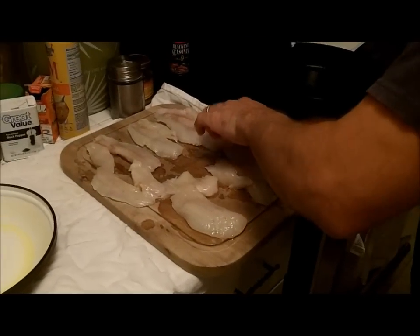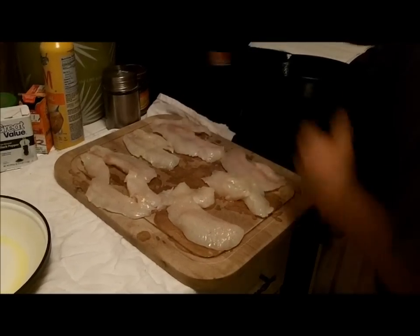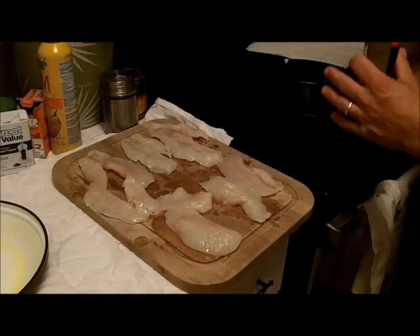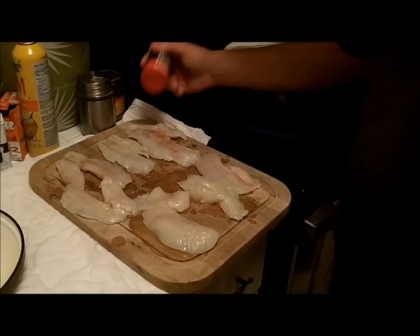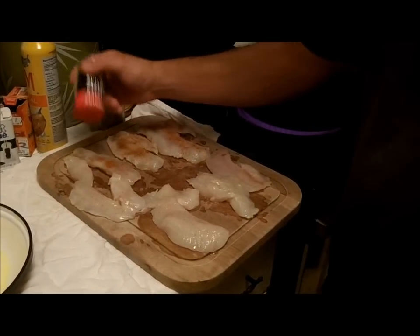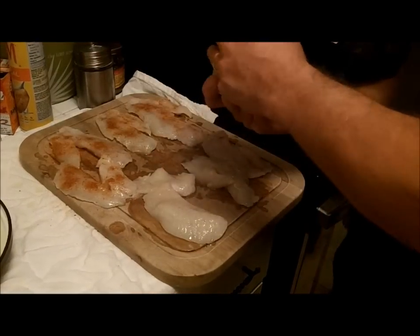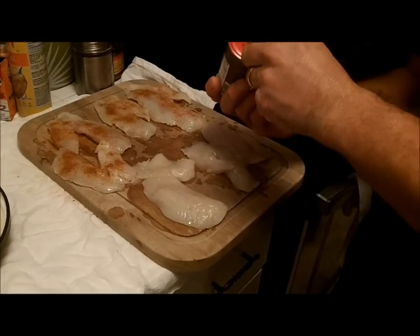We're going to take some blackening seasoning. This is a super easy recipe. I'm going to go ahead and turn this rascal up all the way to high. I've got some coagulated blackening seasoning there.